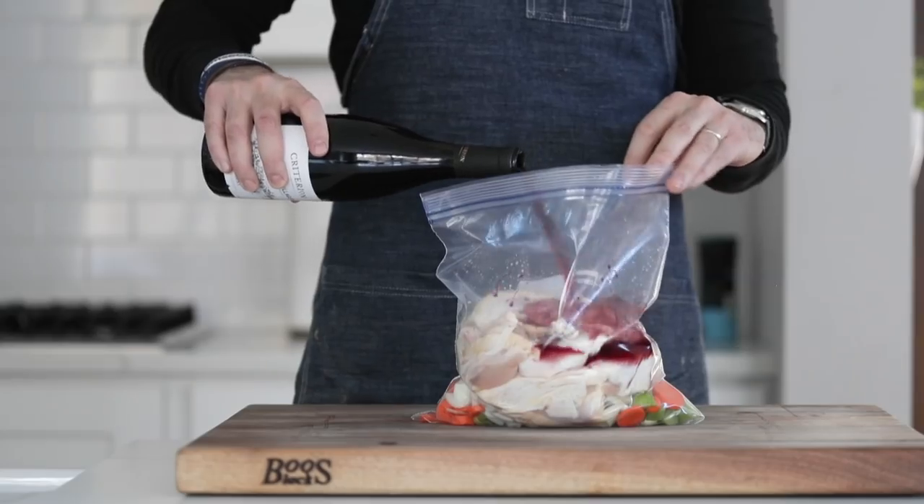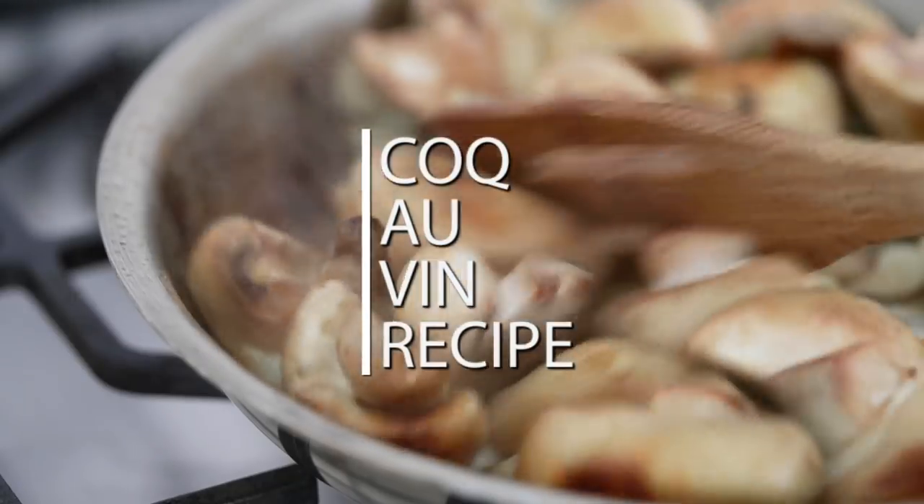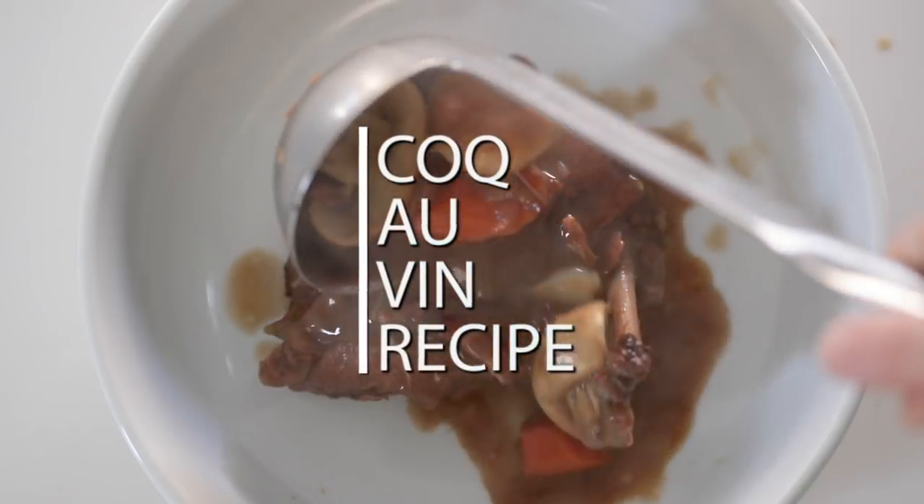Coq au Vin — probably one of the most classic French dishes out there. It translates to chicken and wine. You are gonna hone your culinary skills today, my friends. It is super good. You are gonna absolutely love this recipe.